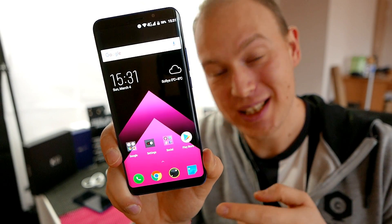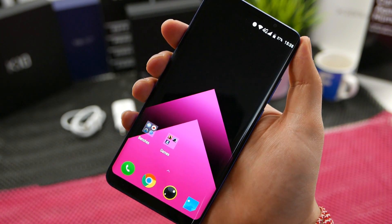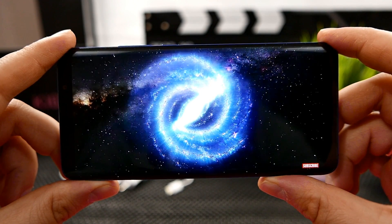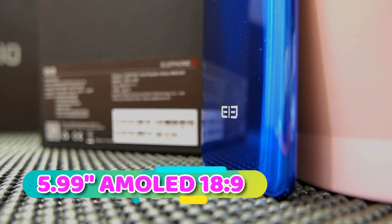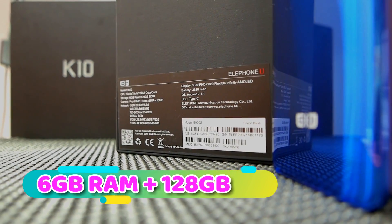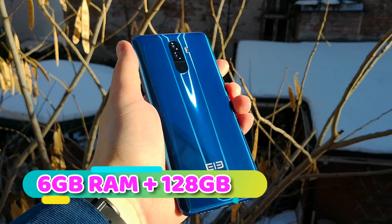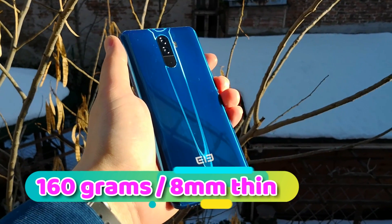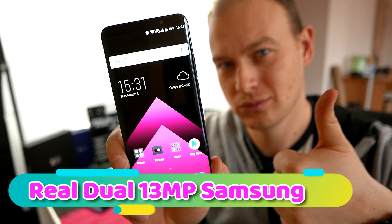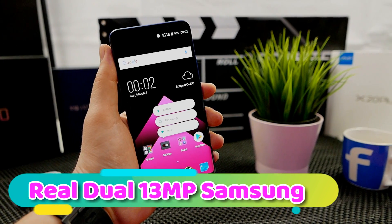I don't know how many times I've heard the phrases: 'I just want a beautiful Super AMOLED device with great battery life that's thin, has great daily performance, decent cameras, but most of all I want it to be beautiful as hell.' Well today I actually have such a device in hand and I'm already hearing the prejudice — 'oh it's not made by Samsung or Sony so it must be crap, right?'